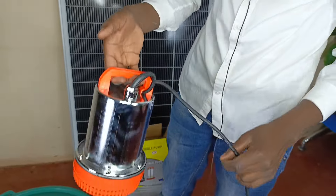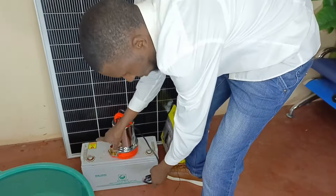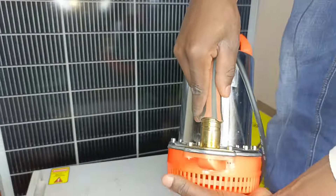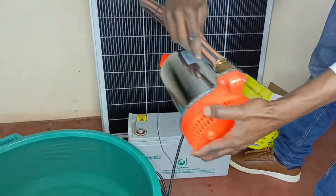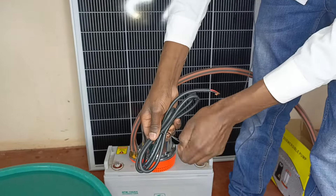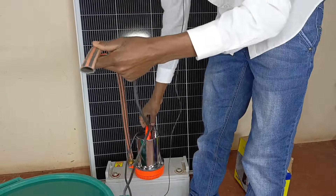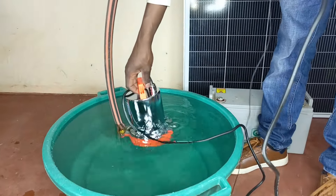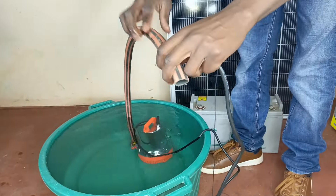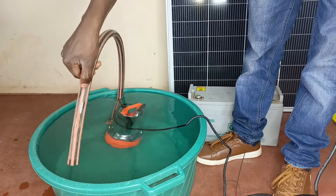It's usually submerged into water. Since I want to use this particular battery, I'm going to connect an outlet pump. I'm going to submerge this into water like that, and let it pump out the water but bring it back so that I'm able to retain the amount of water that I'll be having.